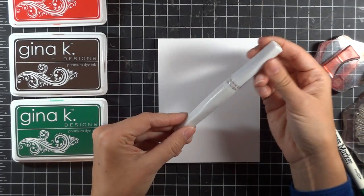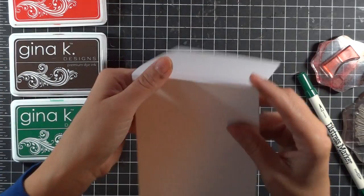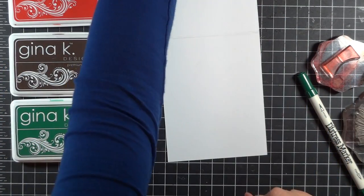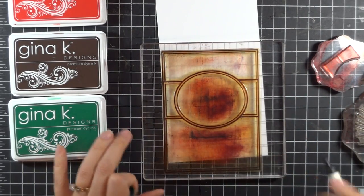Finally, we are going to use the Wink of Stella just to add a little bit of glitter to that pine cone. So after I create my A2 size card, I'm going to unfold it so that I can stamp this border onto it, and I'm going to take the marker.